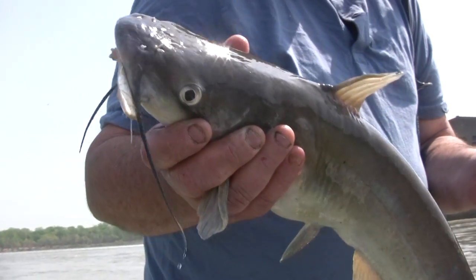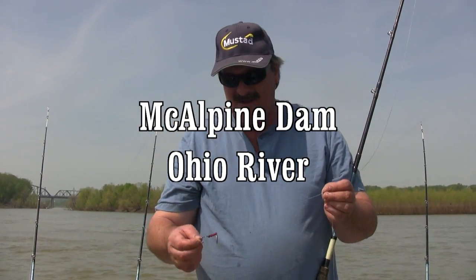It's a nice eater fish — that's what we came here for today. We're doing a little springtime fishing up here at one of the dams with a blade bait.